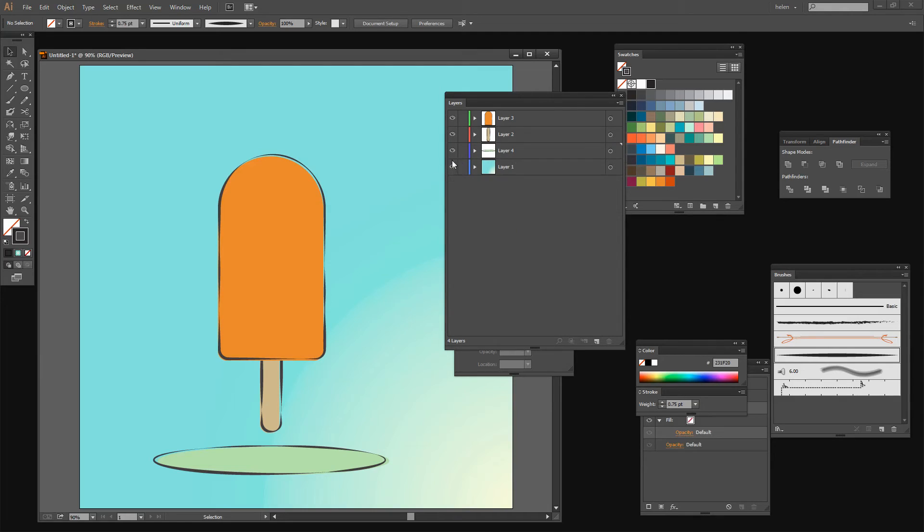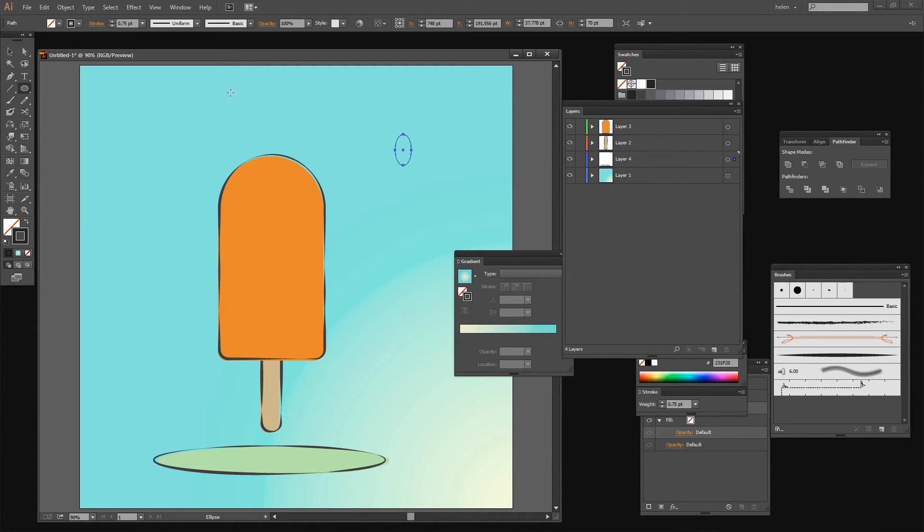In addition to the ice cream I had a drip coming from the ice cream, so let's create that. Again that's an ellipse — I'm just going to drag out a narrow ellipse. To make it into a drip I'm going to target the direct selection tool, click on the topmost point and convert it — that makes it into more of a drip shape. Then I can reshape it as desired. This is going to be the shape itself, so I need to make a duplicate of it — Edit Copy, Edit Paste in Place.